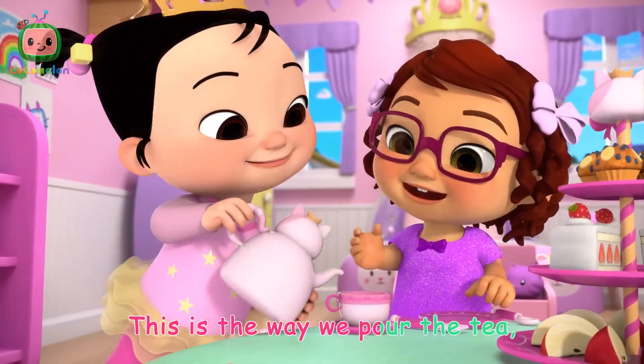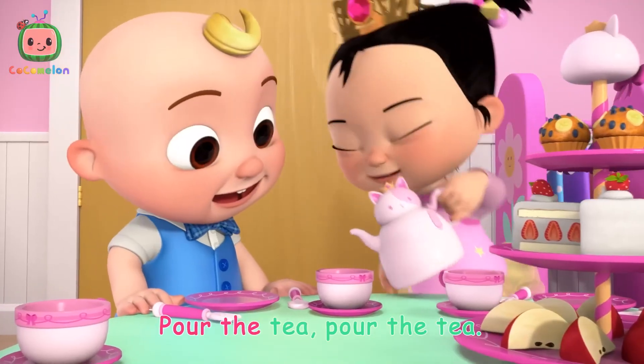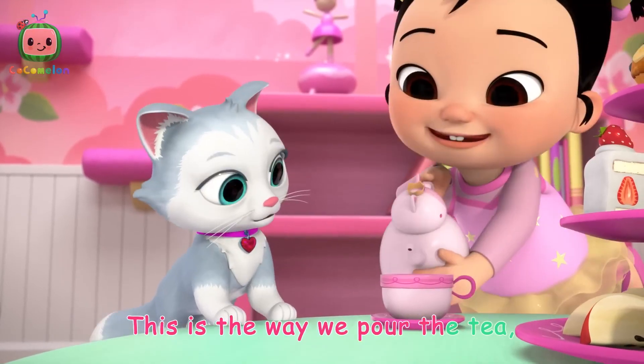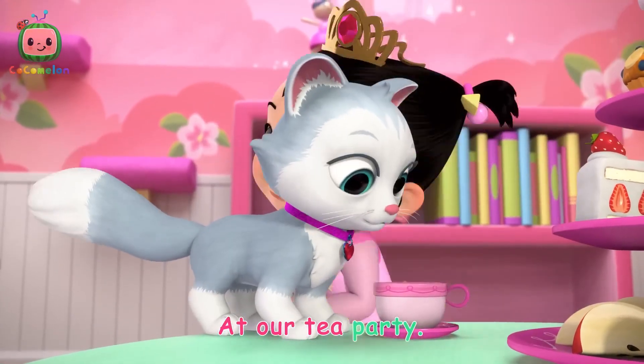This is the way we pour the tea, pour the tea, pour the tea. This is the way we pour the tea at our tea party.